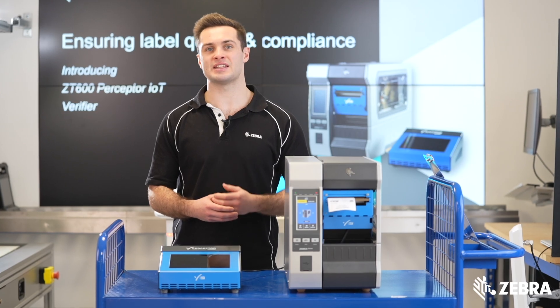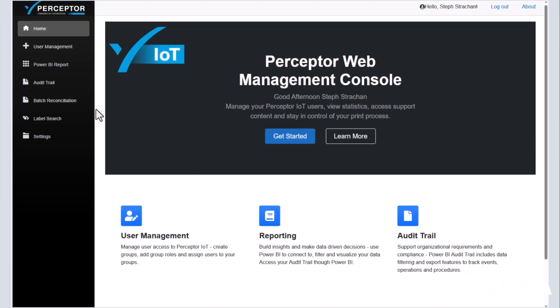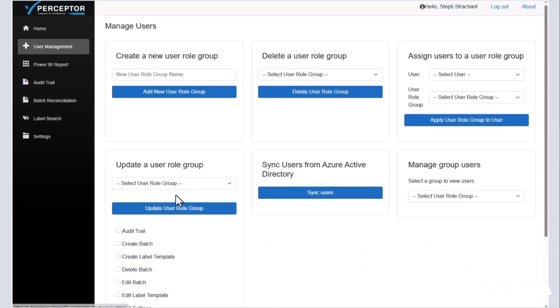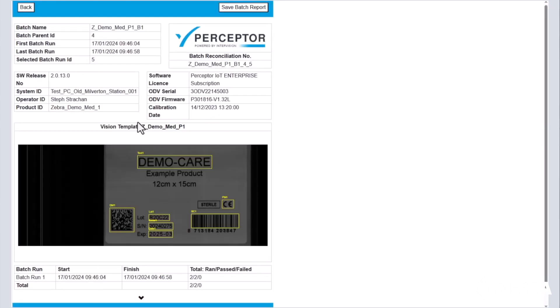All data is captured and written in SQL and accessible via the management console. You can view this data through a web browser, where you can also manage user group roles and run batch reconciliation reports.